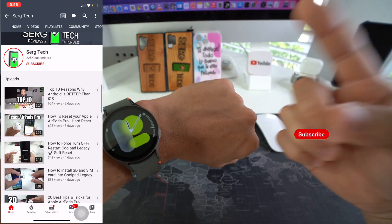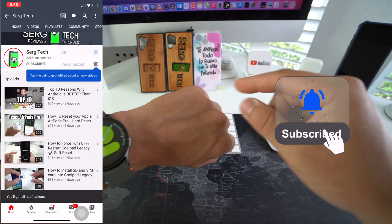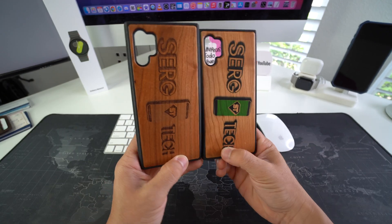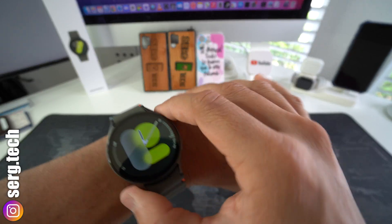Welcome back to the video. My name is Sergio and in this channel I make life-saving tech videos. So if you're new here, make sure to subscribe and hit the bell while you're down there. And also if you want an epic phone case like this for your phone, check out the links down below in the description. All right, with that being said, let's jump right into it.